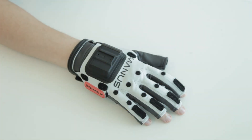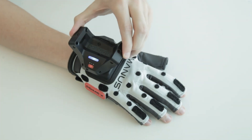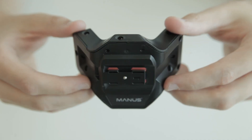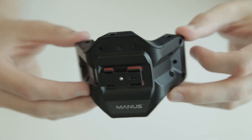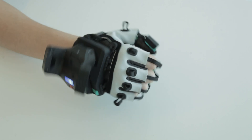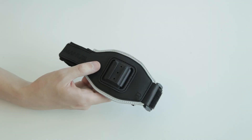Now let's take a look at how you can attach your trackers for different use cases. The Manus SteamVR Pro Tracker comes with the Manus Universal Mounting System, which means that it will be compatible with Manus Quantum Meta Gloves, all Prime Series Gloves, and the Manus Strap Set.